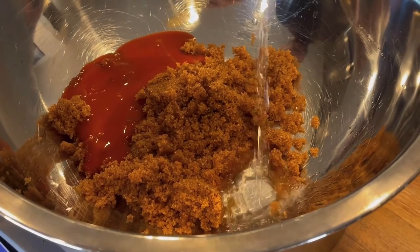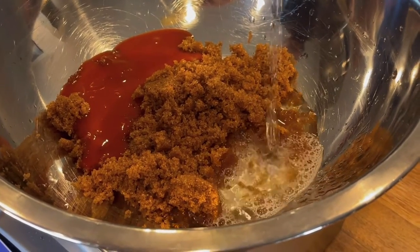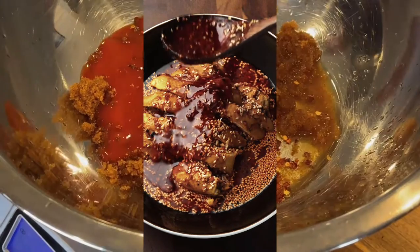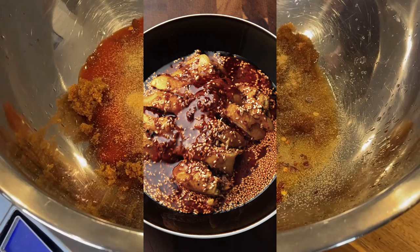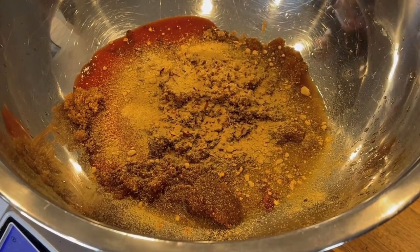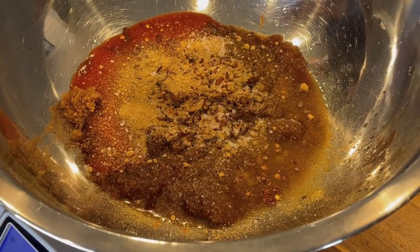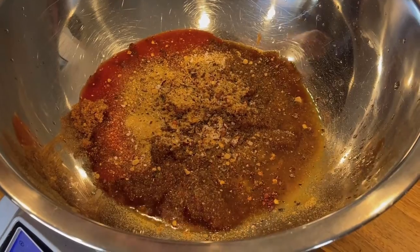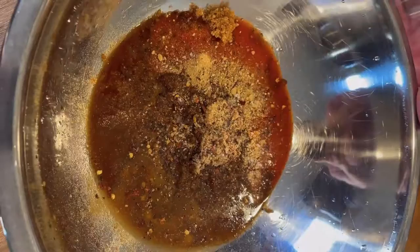Then we're going to add buffalo sauce — I like Frank's Red Hot, but any buffalo sauce will work. Then rice vinegar, or any vinegar. We've got crushed red pepper flakes, a little bit of granulated garlic or garlic powder, and ground ginger. You can use fresh garlic and ginger if you want — just whisk them straight into the sauce along with everything else. We've got a little kosher salt and black pepper. You'll want to whisk this sauce together until everything is smooth, then set it aside.